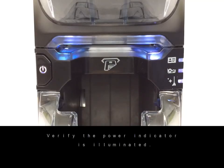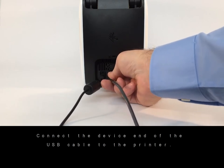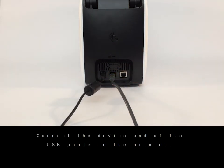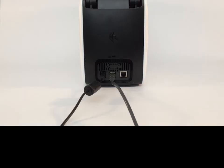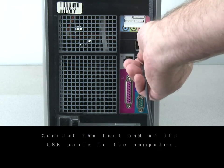Verify the power indicator is illuminated. Connect the device end of the USB cable to the printer. Connect the host end of the USB cable to the computer.